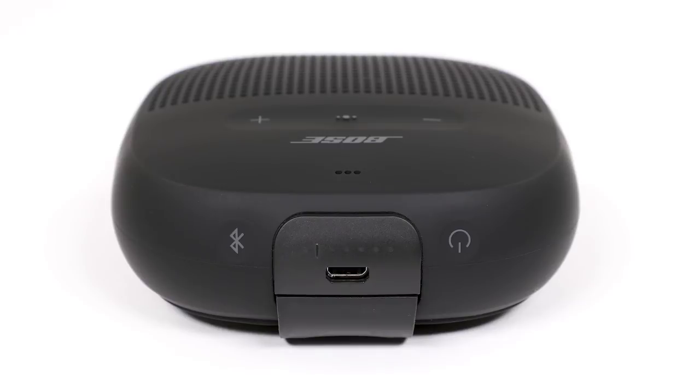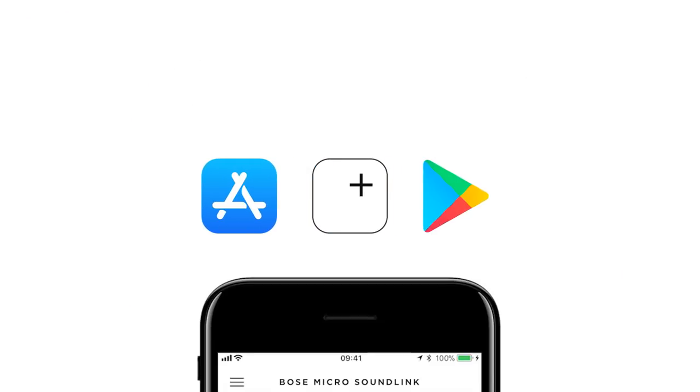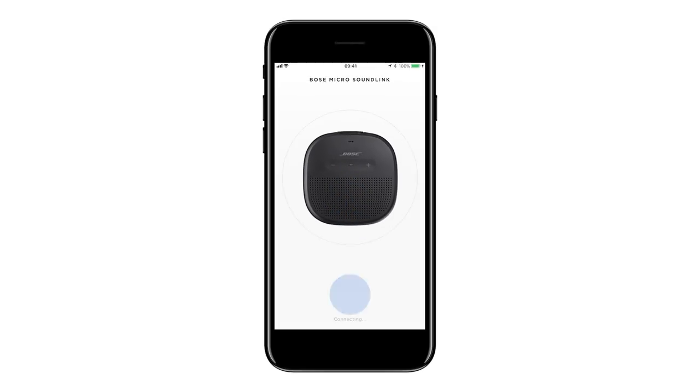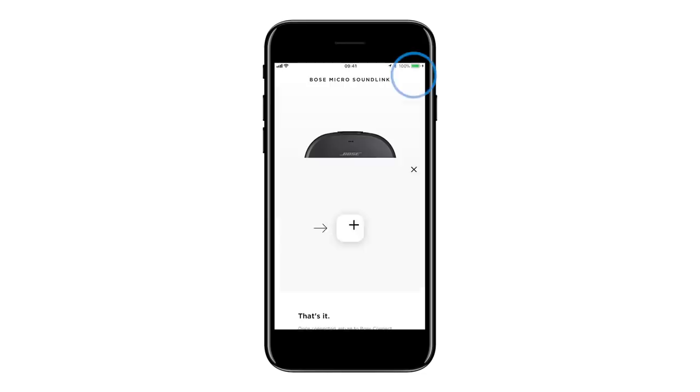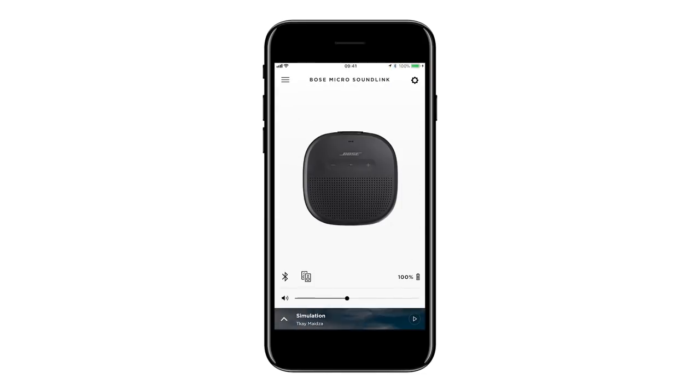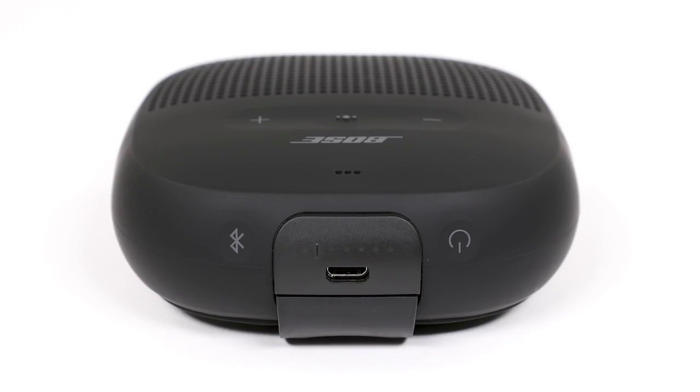To pair your speaker with a mobile device, press and release the power button. You will hear "Ready to connect." Next, be sure you've downloaded the free Bose Connect app from the Apple App Store or Google Play Store and follow the on-screen instructions. Once paired, the Bluetooth indicator glows solid white and a voice prompt will announce the mobile device it's connected to.